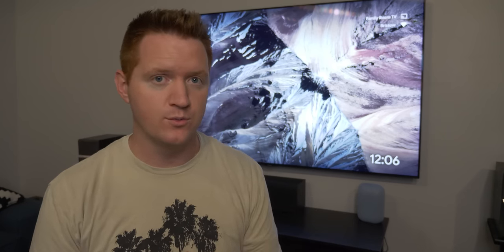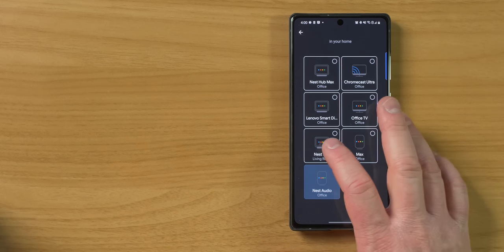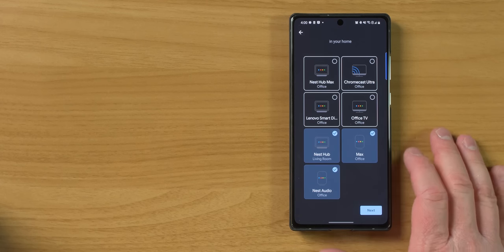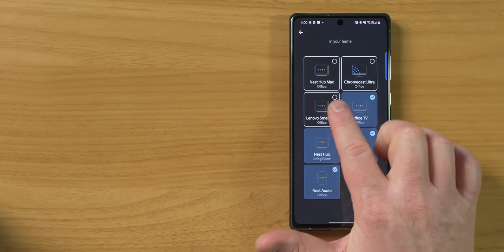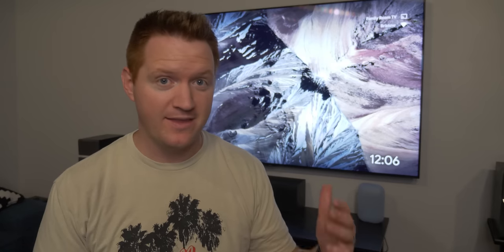First, let me talk about the audio groups that are currently supported. If you have a Chromecast Ultra, a Chromecast third generation, or a Chromecast with Google TV, you can put those devices into an audio group with your other Google Home speakers — a Nest Mini, a Nest Audio, a Google Home. You can create an audio group, and what that group does is if you cast music to it, it plays on every single device in that group, including the speakers tied to the TV. But there is no way to have video play from your Chromecast onto that group.